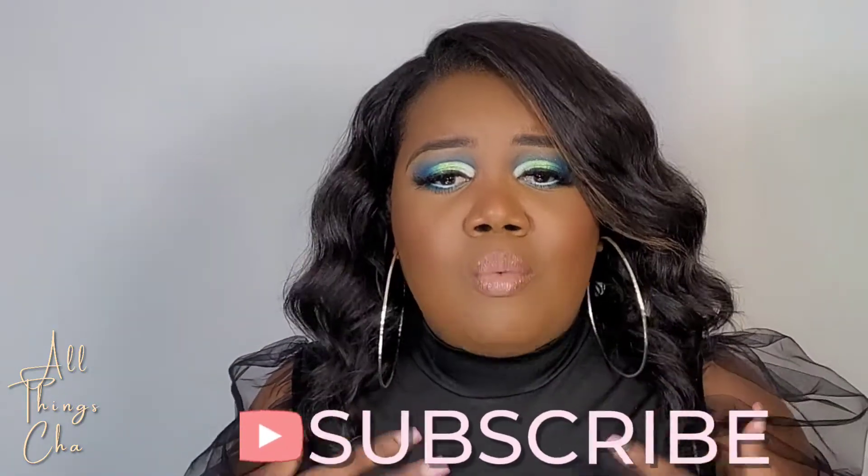Hey sis, welcome back to my channel, it's your girl Shawn and I am back. If this is your first time clicking on this video, please click the subscribe button below because that will help support my channel. I appreciate every single person watching. In honor of St. Patrick's Day — or month, since March is a little bit of both — I am doing this green look for you guys. Stay tuned as I give you a play-by-play on how I got this look, and don't forget to like, comment, and subscribe.